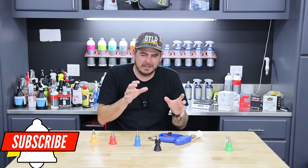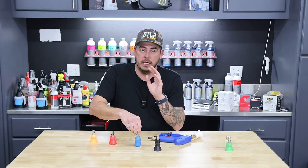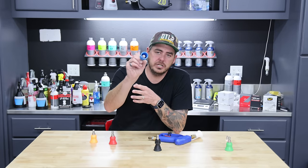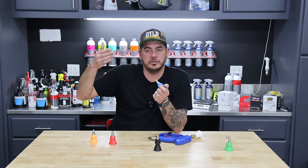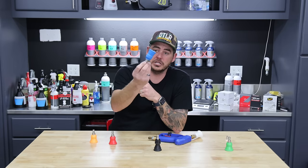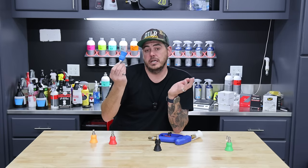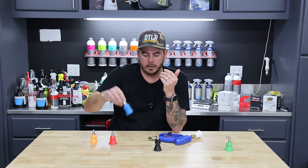Before we jump into the actual review and teardown of each of these, I do want to bring up a quick note. The MTM comes in a bunch of different degrees — 25 degree, 40 degree, all that kind of good stuff — and a bunch of different nozzle sizes: 2.0, 2.5, 3.0, 3.5, all that kind of stuff. Tons of variation, but they are all blue, which is fantastic because it looks really, really good, but it's harder to tell them apart.